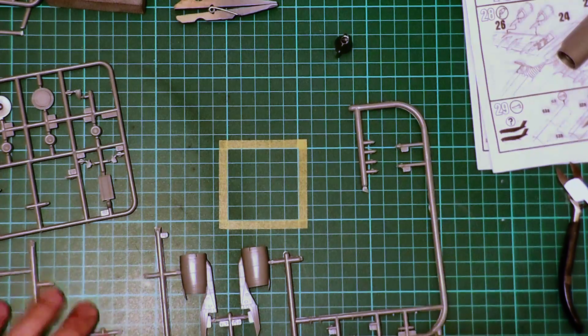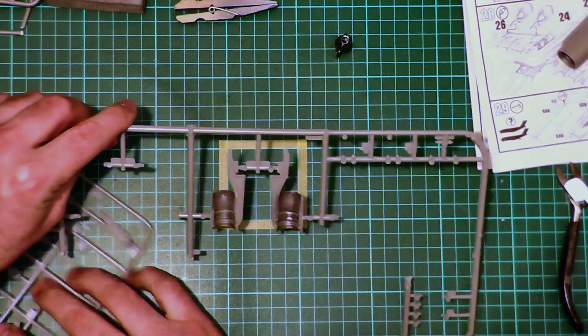All of the interior parts have been painted. The majority has been done with Mr Hobby SM04 Super Stainless. The hot section at the rear has also been done with Super Stainless, and the rear part, just to be a bit darker, has been done with SM03 Super Iron mixed with a little bit of Ghia Gloss Black just to darken it down.